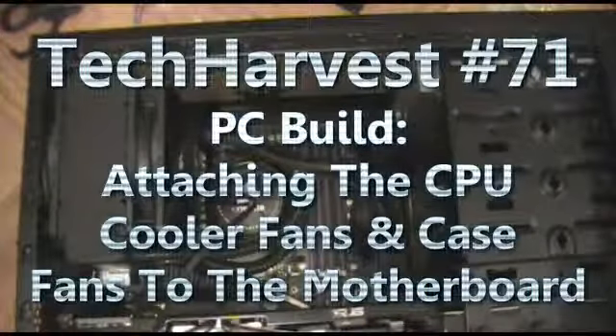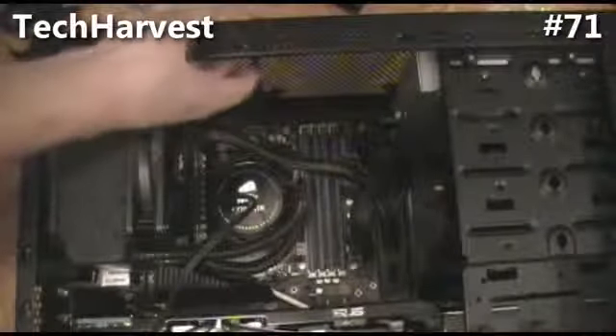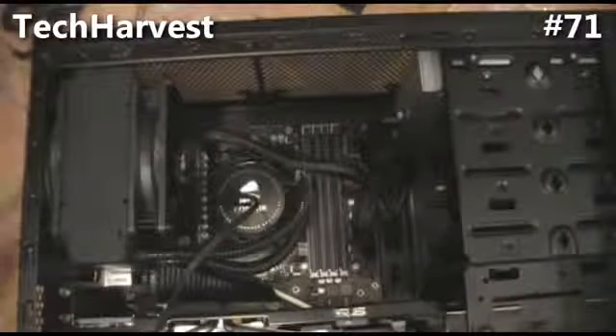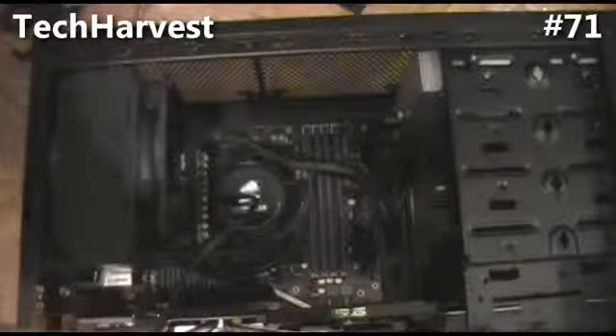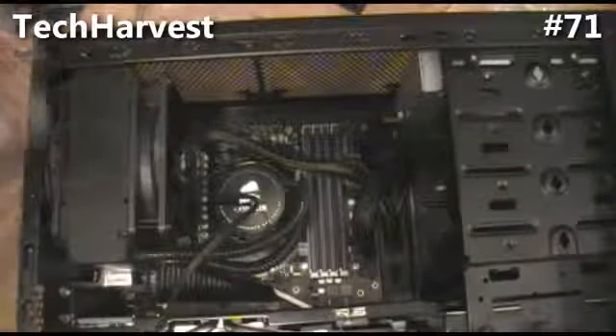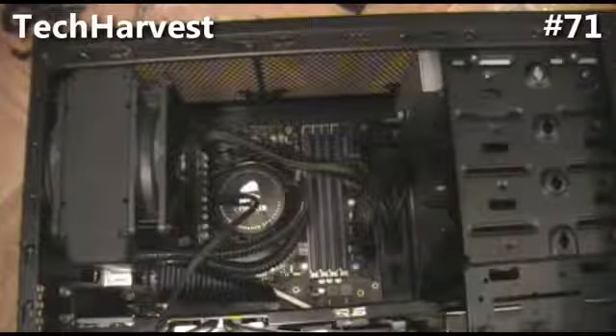The next thing I want to do is put a fan on the front of the case. I pulled the fan off the top and we're going to put it in the front as an intake. So we have an intake here, we have an intake, we're going to have an intake on the back, and an intake on the front. All the other vented areas will push the air out, which will be cool.